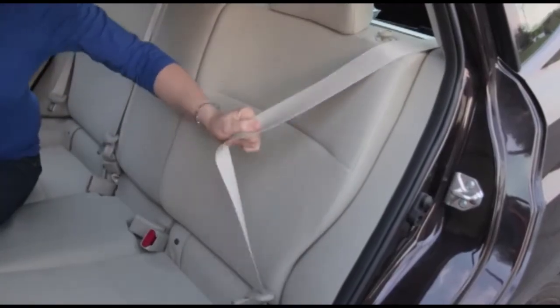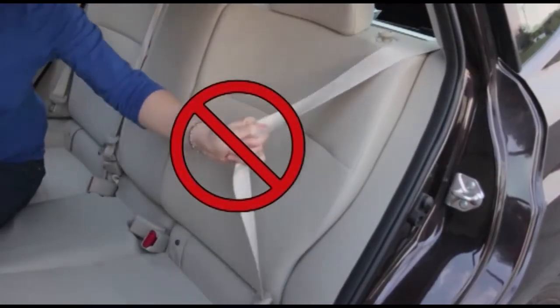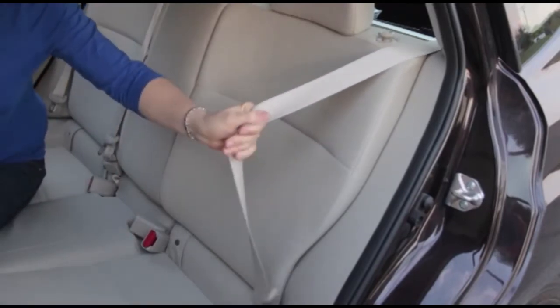One side note: don't jerk quickly on a seat belt, as you may think the retractor has locked when it really has not.